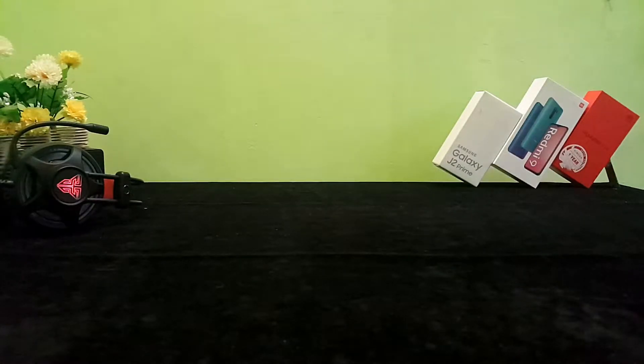Hello everyone, welcome to the YouTube channel. Today we are going to talk about the video series of budget gaming devices.